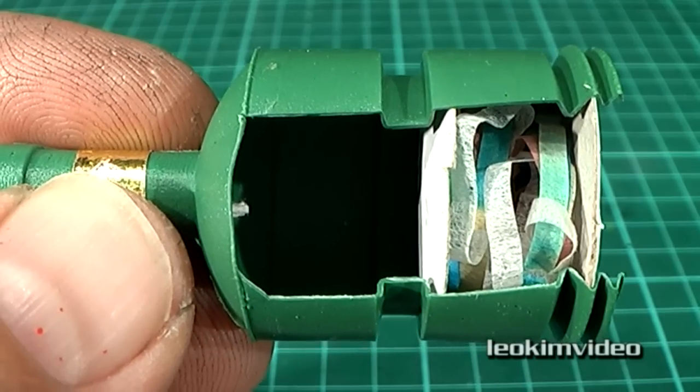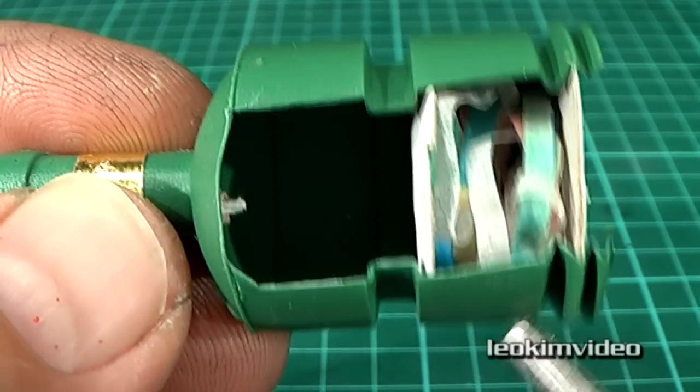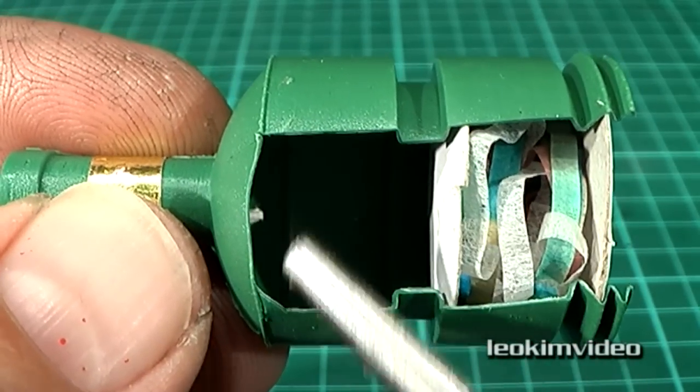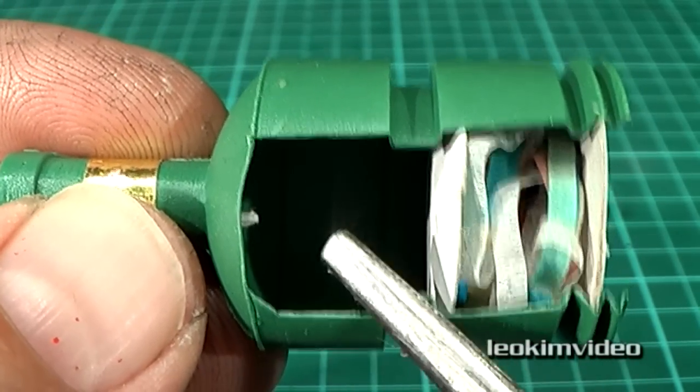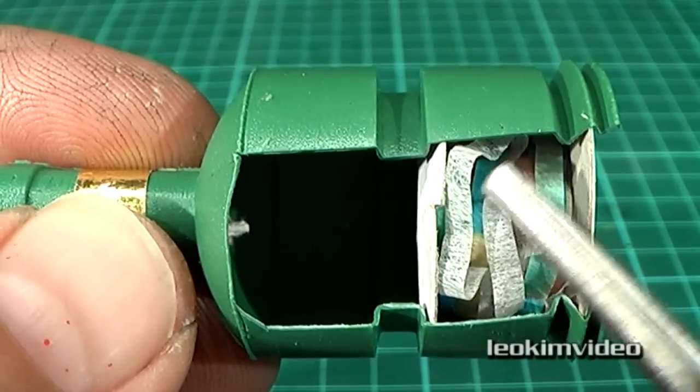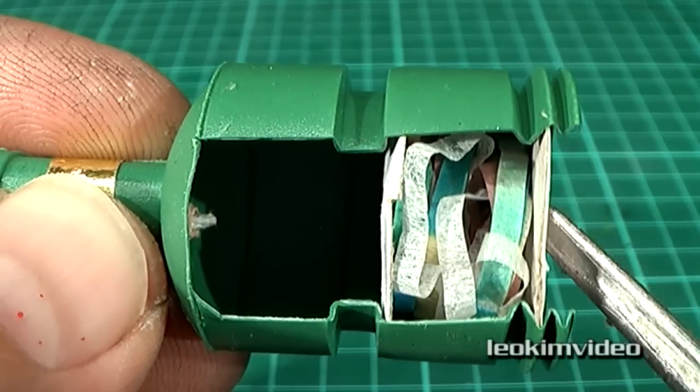The humble old party popper has a few tricks up its sleeve. It's got a very tiny charge that's initiated by pulling a string. It's got a void here — and void is very important. It's got a cardboard disc, it's got a load of streamers, and it's got another cardboard disc.